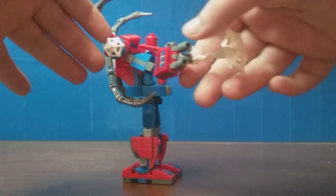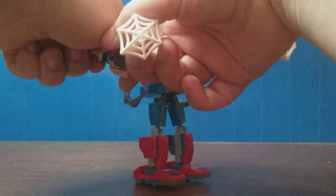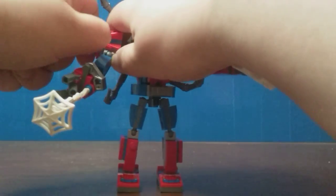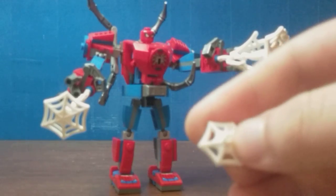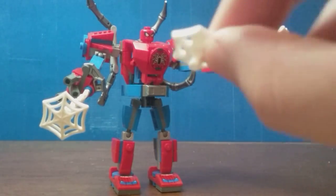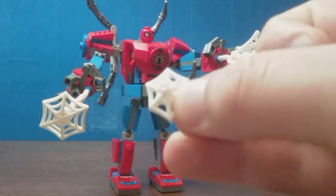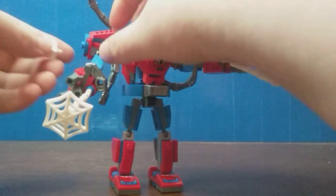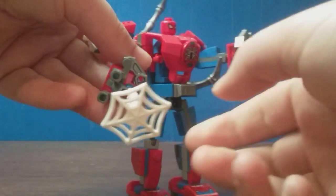If you want to know what the exclusive spider pieces are, you get two of these web things that are on his shoulders. Those have double-ended grips for the minifigure to hold on. You also get this web spraying piece.